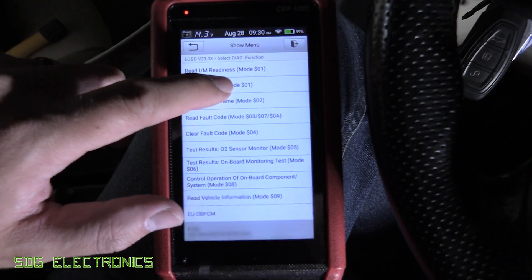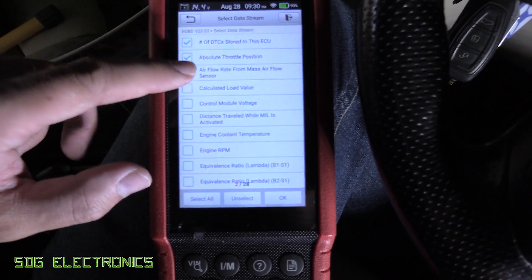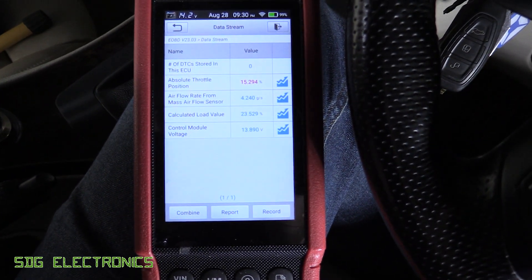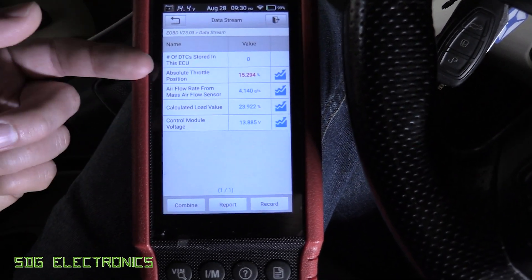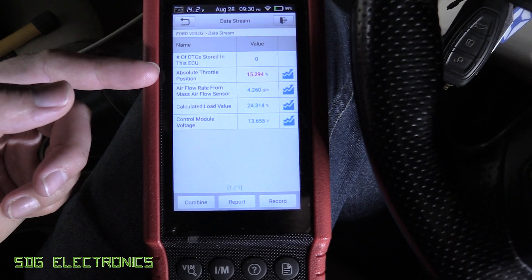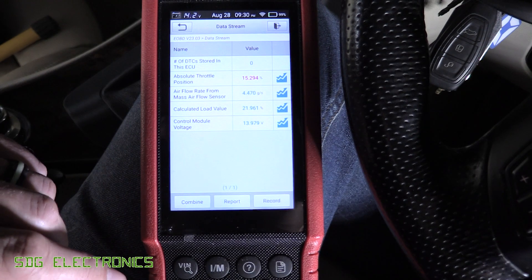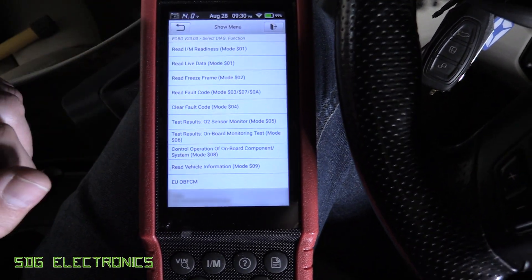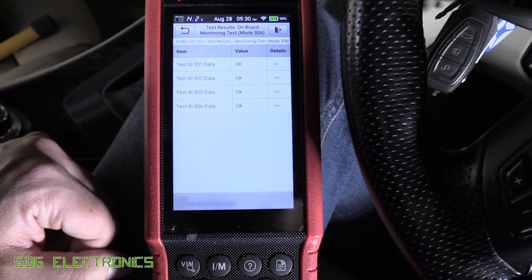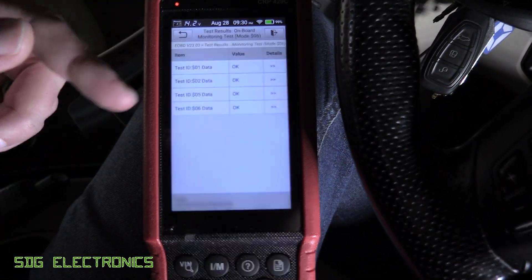So we're in there now and we can read live data - this sometimes has some data streams that weren't available in the other mode. We can just pick a few of these and look at them together. We've got the throttle position, airflow, calculated load value, those kinds of things. If I blip the accelerator, we should see that change. And it does have a few things to do with the O2 sensors and emissions. It says OK - I think these are some of the readiness tests.